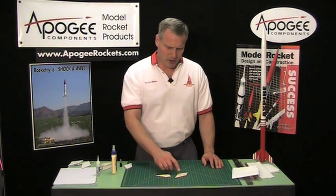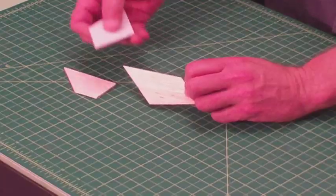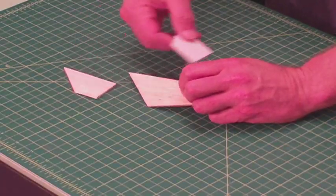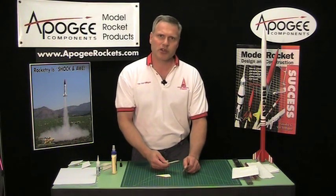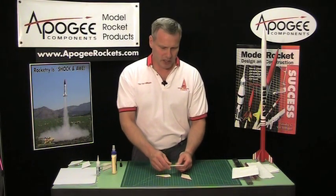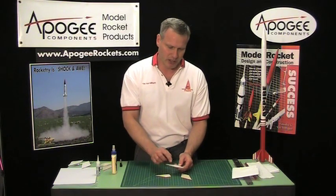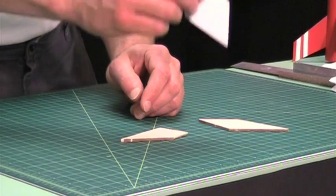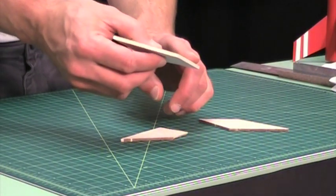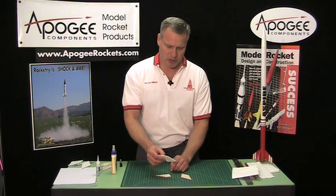I'd like to show you how to add skins on top of your fins like this, made out of paper. The reason we want to do this is it will add a lot of strength to the fin without adding a lot of weight. It also seals the surface making the rocket easier to paint, and if you've flown rockets on hard surfaces, when the fin lands you can often ding it up and maybe chip a corner — the paper can help prevent some of this damage.